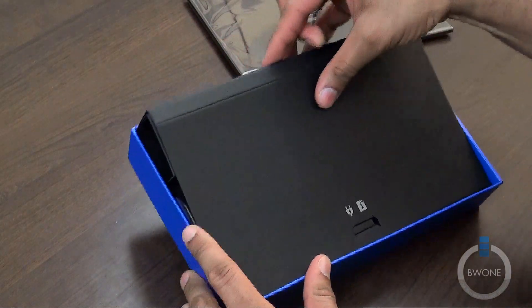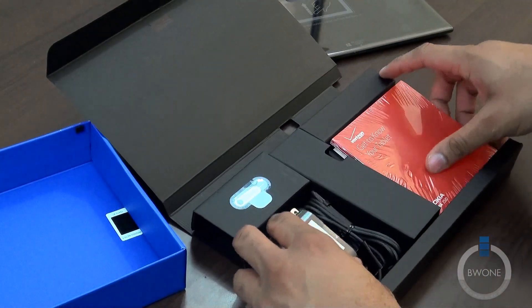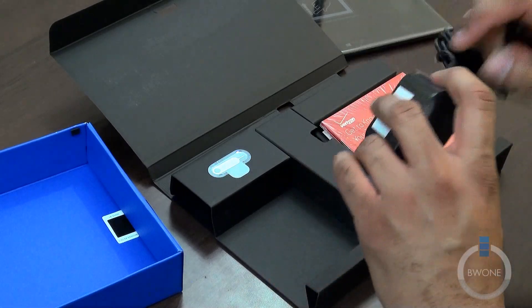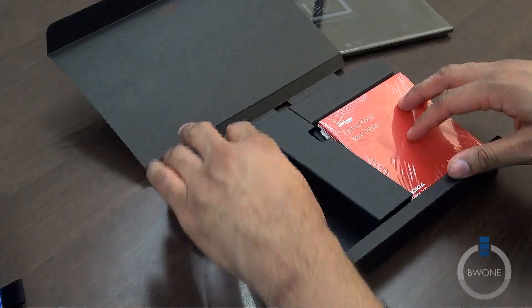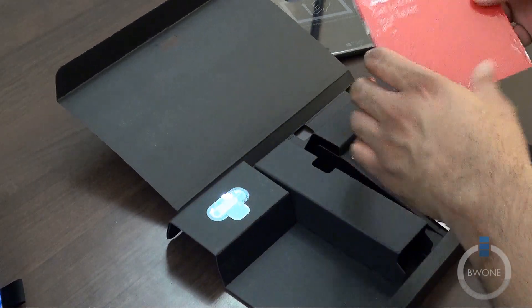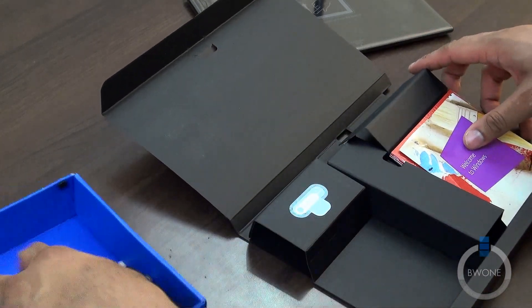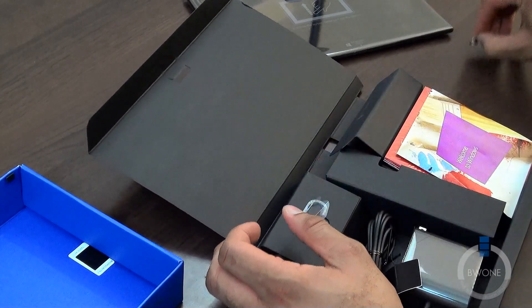Let's see what we have — pulling this off here. Looks like there's a whole booklet of things. We have the AC adapter — it's the AC-300 charger, as they call it. Looks like it's not a standard micro USB; it appears to be a proprietary charger you'll need to use to charge it up. We also have your SIM card pin, since it allows you to put the SIM card in. And you get a 'Get to Know Your Tablet' booklet — welcome to Windows. That's pretty much it as far as what's coming inside the box.